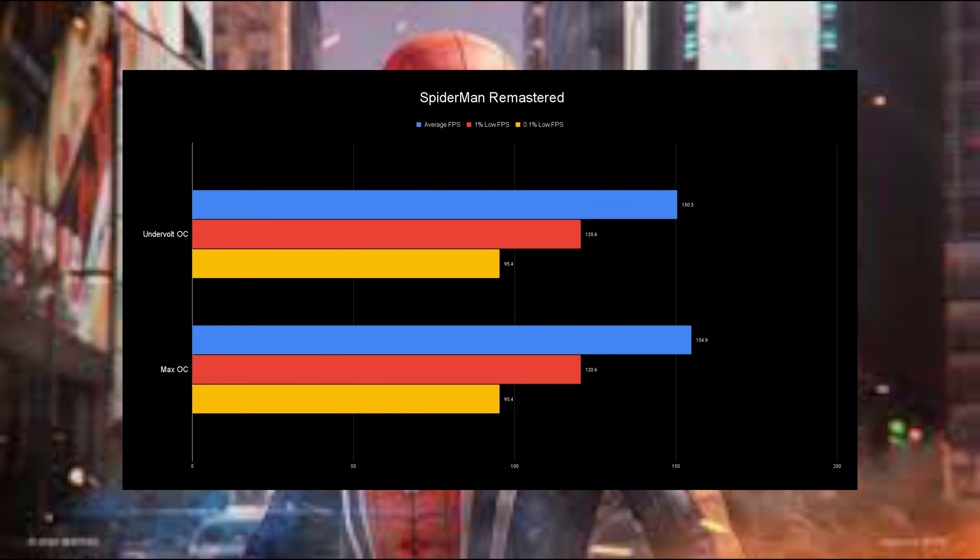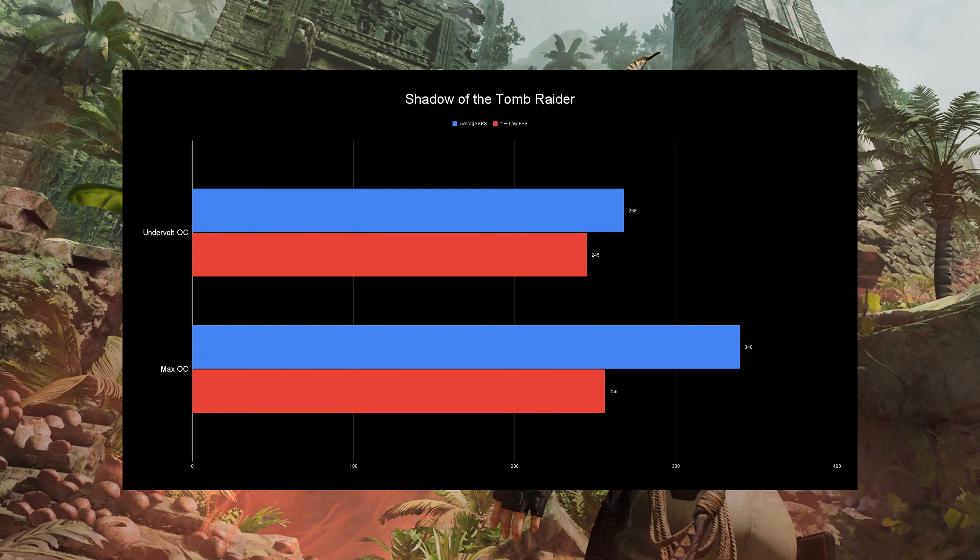Next up is Spider-Man Remastered. This game is not hitting our FPS cap — we're hitting about 150-ish FPS. The lows are literally the exact same on both configurations, and the averages show only about 2-3% difference. That really shows how good modern hardware is and how overclocking just gets you a little bit — it's not insane anymore. If I had run slower RAM like 7000 MHz instead of keeping it the same, this would have been at least 10% different. So for this game, you get essentially the same FPS with the undervolt at a lot less power.